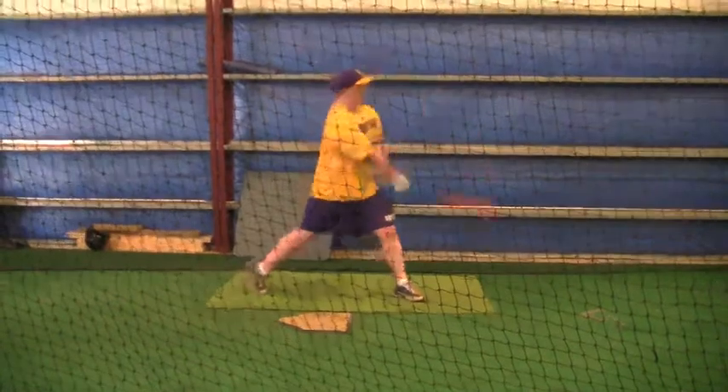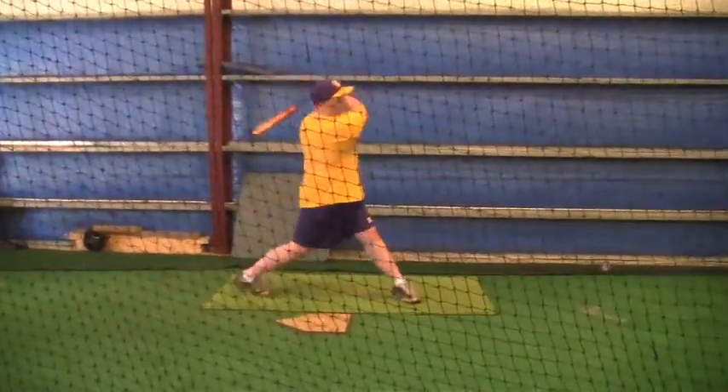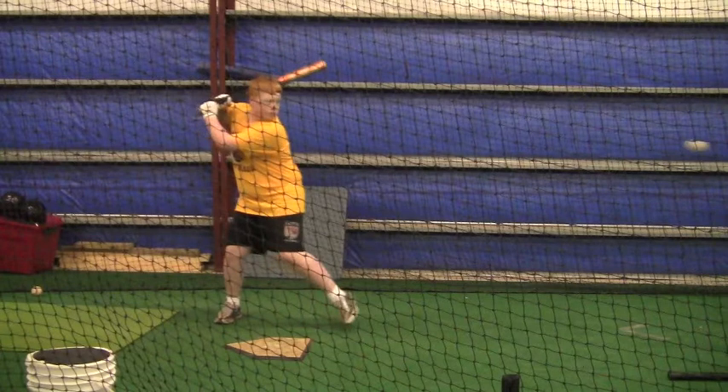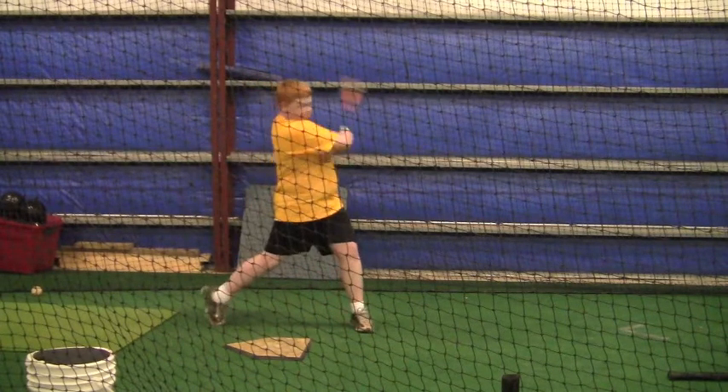And when you stride out there, instead of letting your legs be completely straight as you stride out — and this is a big contrast from last weekend.